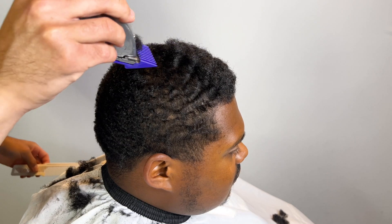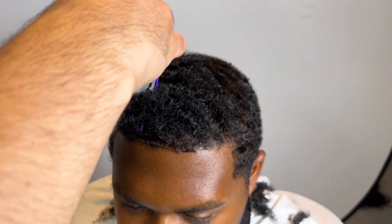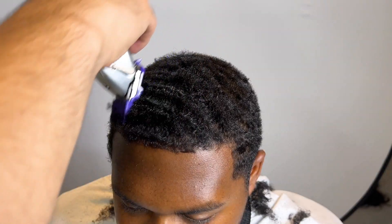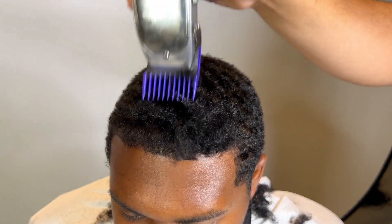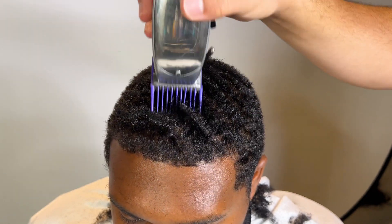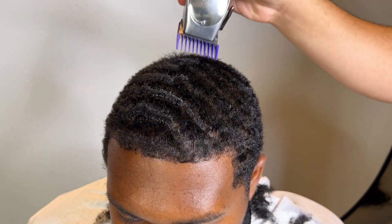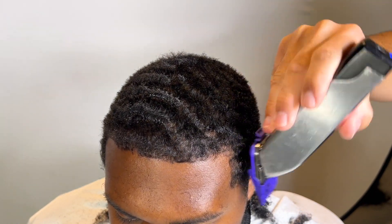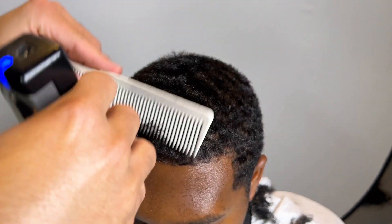It's more difficult when you're cutting someone for the first time — you don't know their hair. Immediately when he came in, I already knew: two guard. I just knew. And the two, as you can see, cuts it perfectly. This man wasn't even a waver or had waves. His hair just perfectly lays down once we cut those curls out.